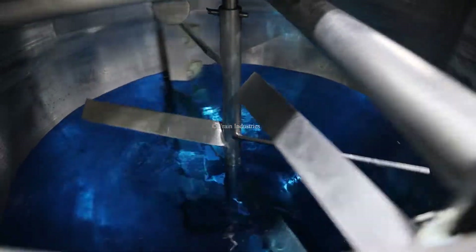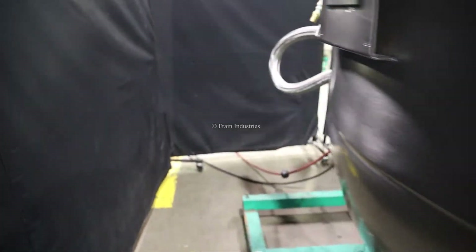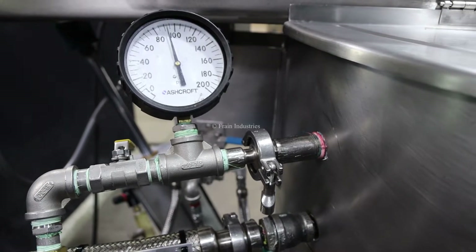So, let's go. We have pressure tested the jacket and it is currently holding at 90 PSI.